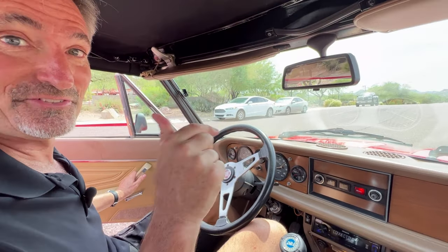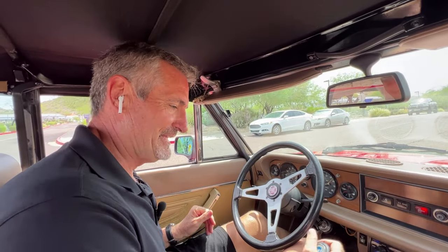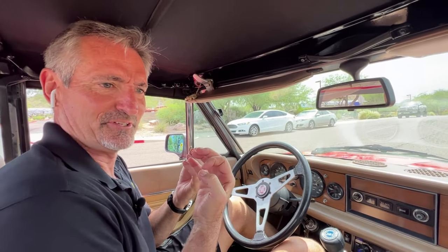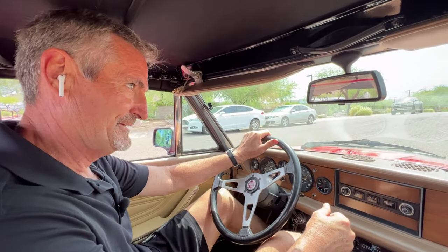One of the very cute things about this car is that little tinkle bell — instead of the horn you had on American cars, that's the Italian equivalent. Imagine having your espresso with your little tinky bell. Oh, so nice. Like a silver spoon.